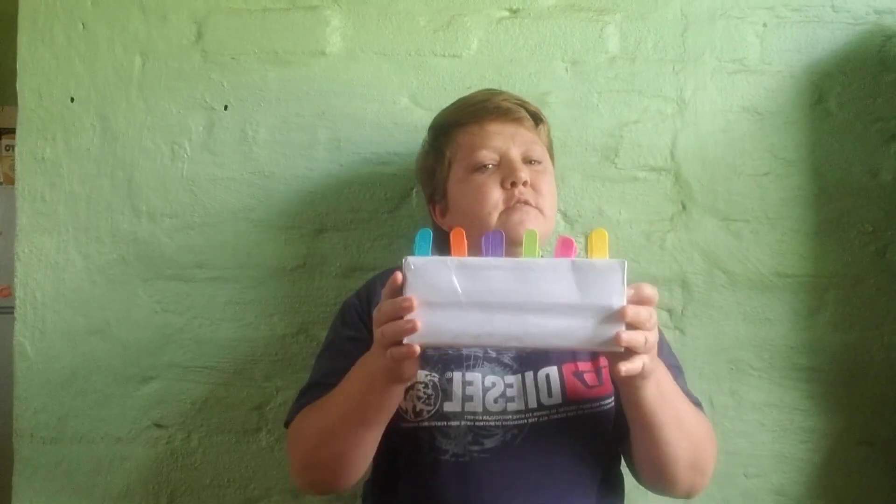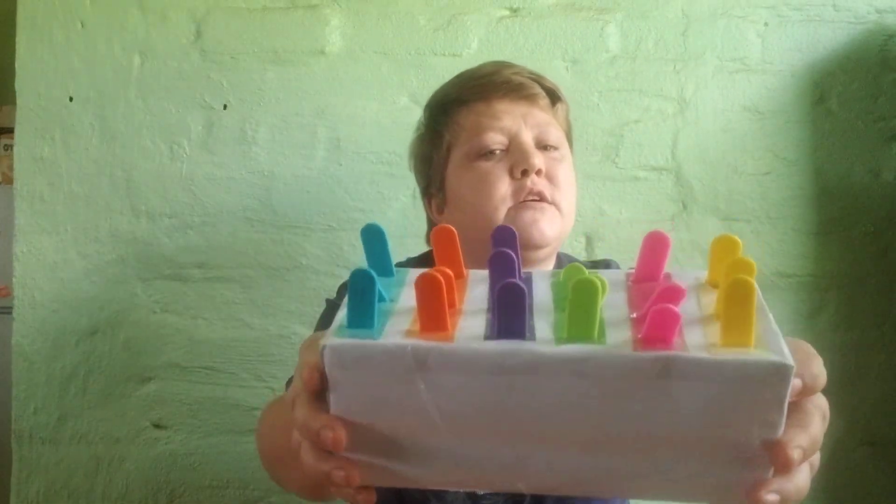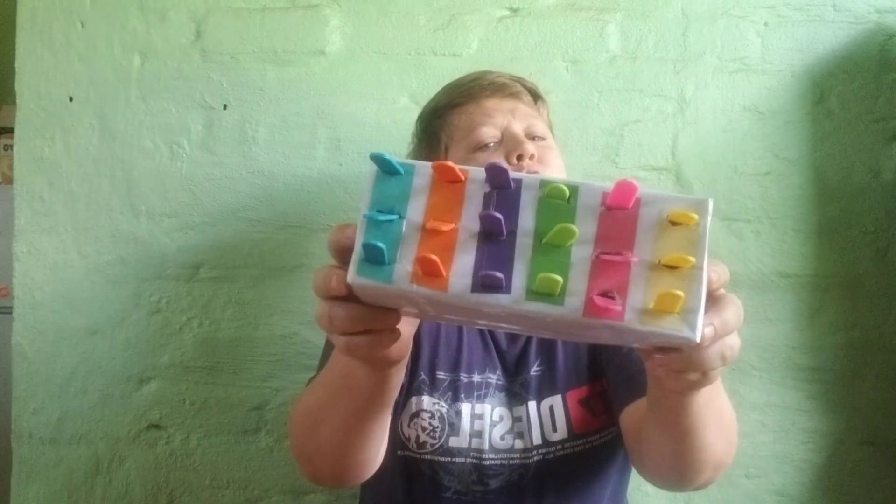So today's video — the first video I have decided to show you — is on a type of pegboard that I have constructed myself. I'm going to explain to you what I've done and show you the product so that you can see it and make it for yourself.